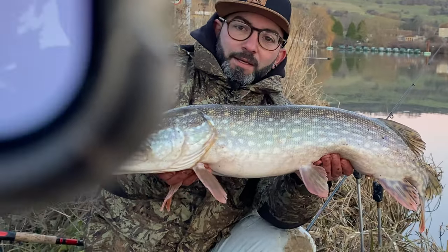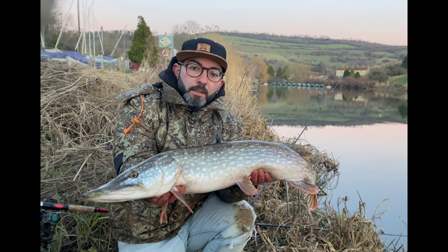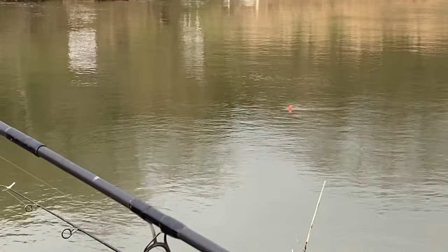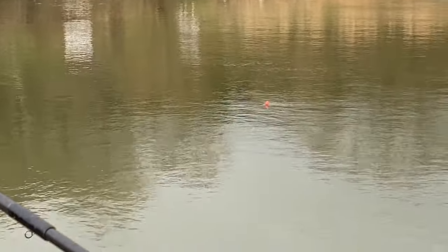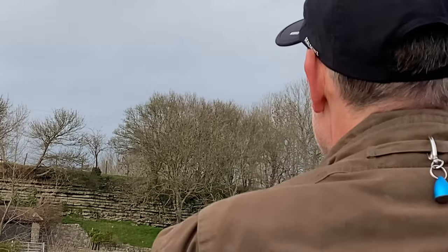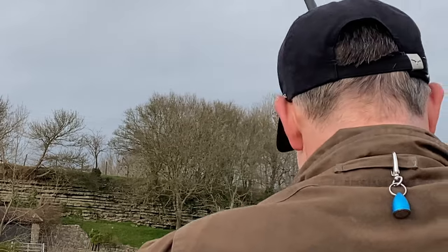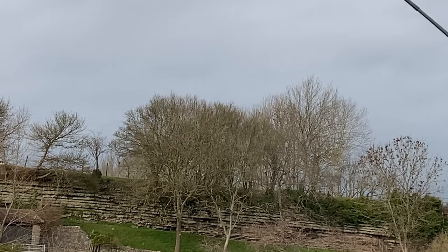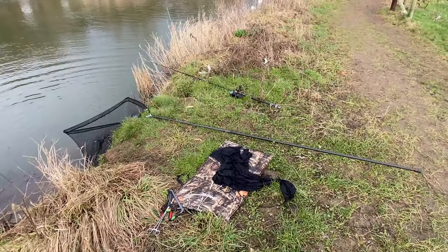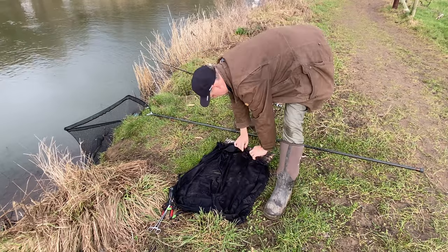I wonder how Jesse's getting on - he had a fantastic fish when I fished with him last time. That's what inspired me to come out and give it a go myself. Do you know what? I think we've got another bite. That float's travelling upstream - that's a run. That's a bit of fish, isn't it? Yeah, that's a bit of fish - it's staying deep. He's woken up! Oh, you missed all that - the camera's facing the wrong way. And that was out for about five minutes after that little one.